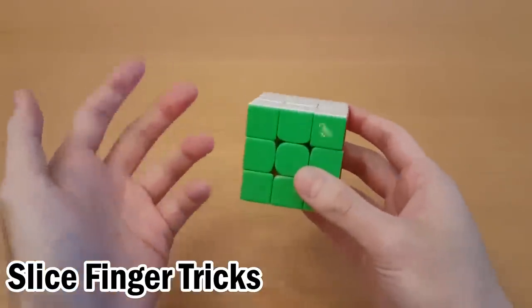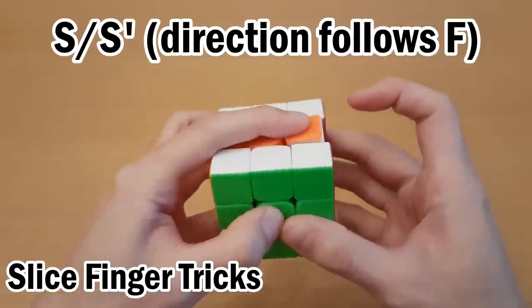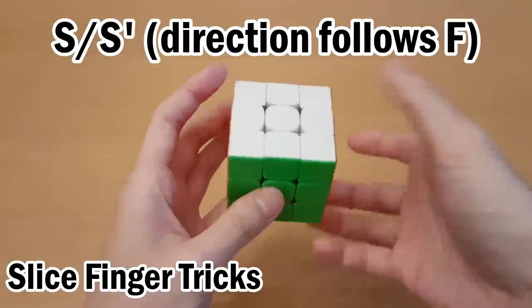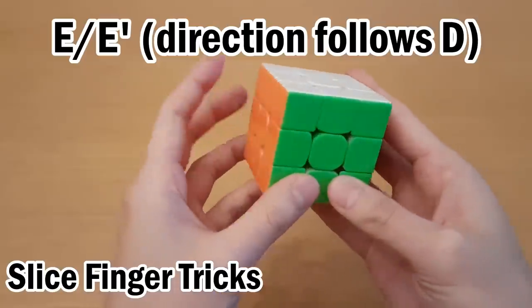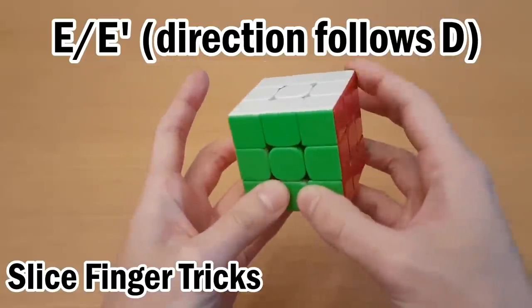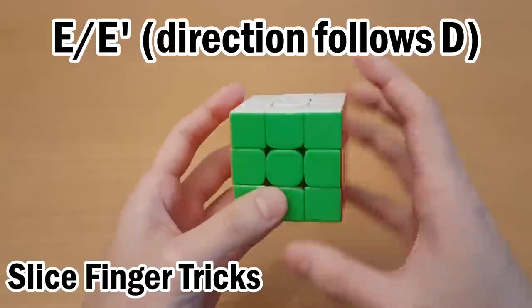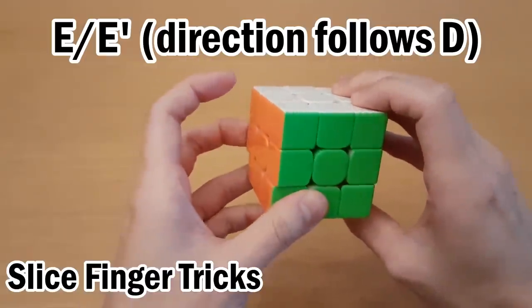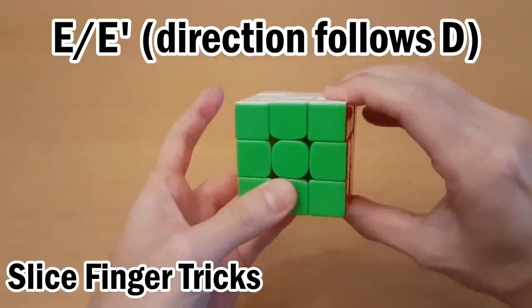First, we'll very briefly go over slice finger tricks. For S moves, you have to be able to pull with either finger, and also push with either finger. Or if the hand doing the slice is out of the normal grip, then you can use your middle finger. For E moves, move your thumbs down and use your middle finger, but also hold the top layer to make sure that the top layer doesn't move. If one hand is out of home grip, then the other hand does all the E moves with a push or a pull, and make sure you squeeze these two layers so that they don't move.